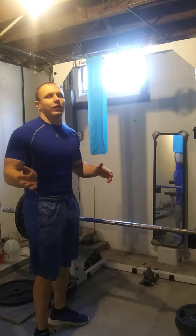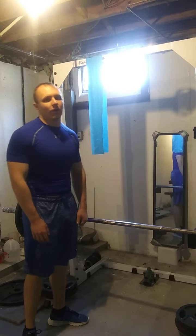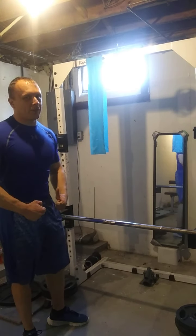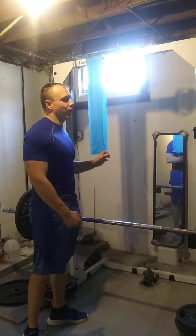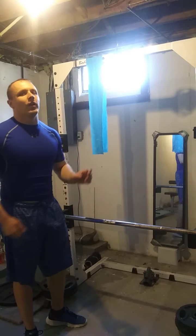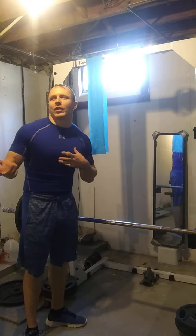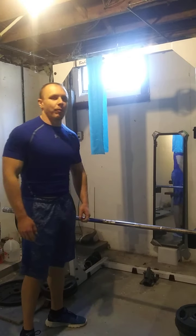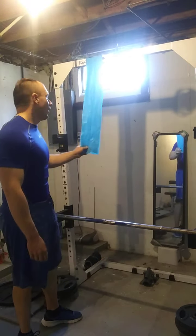I do pushdowns with the cables a lot — the V-handle and the rope and all that. You know how the rope is really good for getting a good squeeze in isolation? This is actually a tad bit better and more forgiving on the elbows than both the V-handle and the rope. Not to say I'm never going to include those heavier variations again, but I find this a very good variation for targeting the outer head of your triceps.